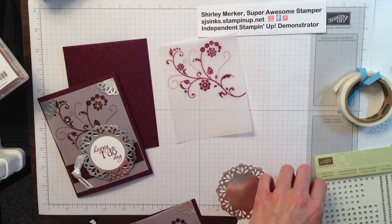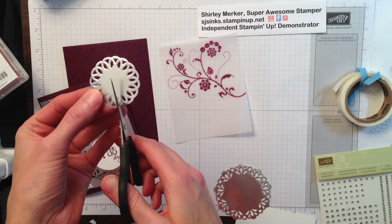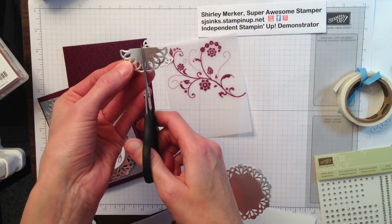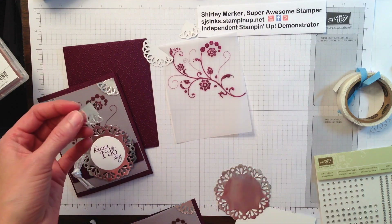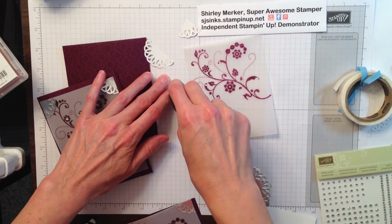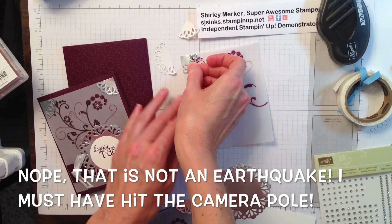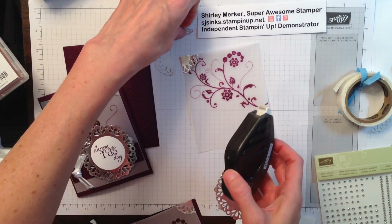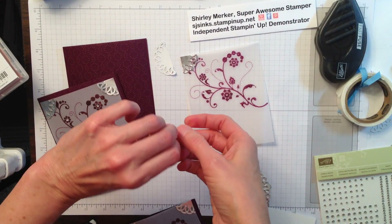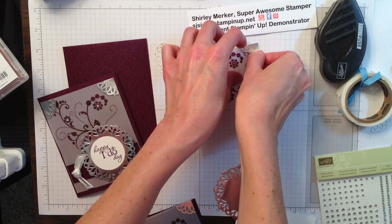The other tips and tricks I have for you would be a metallic foil doily — I use the small one — and just cut that in four. Do not use your glue dots to adhere this. Use a little bit of snail or your fast fuse. I would recommend the fast fuse so you get a little better grip. Put that in the upper corner.